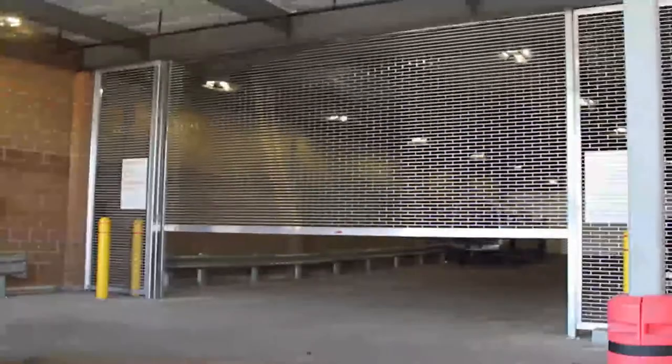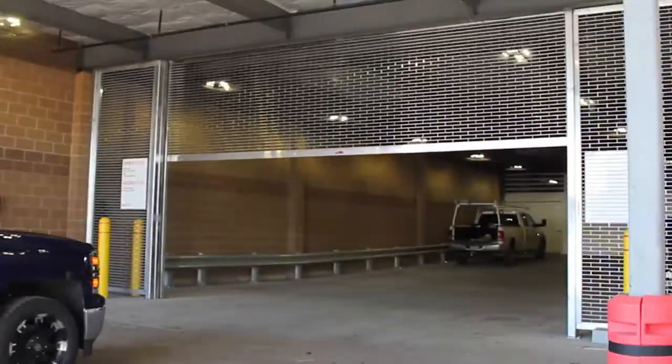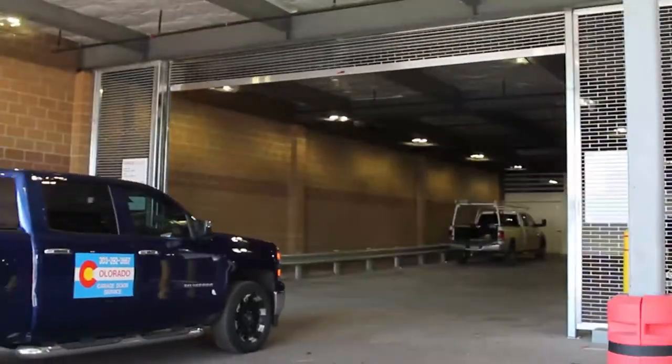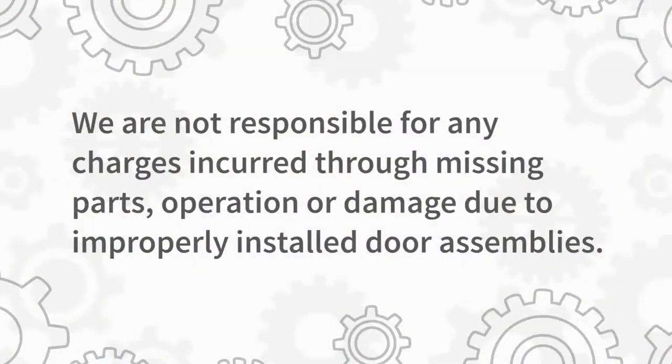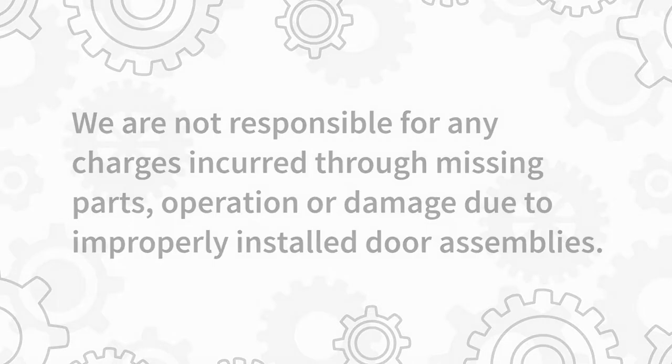This video will show you how to install the standard sensors provided with this high-performance grille. This video is only meant to help demonstrate the procedure described in the full installation and maintenance manual. It is not a substitute for it.